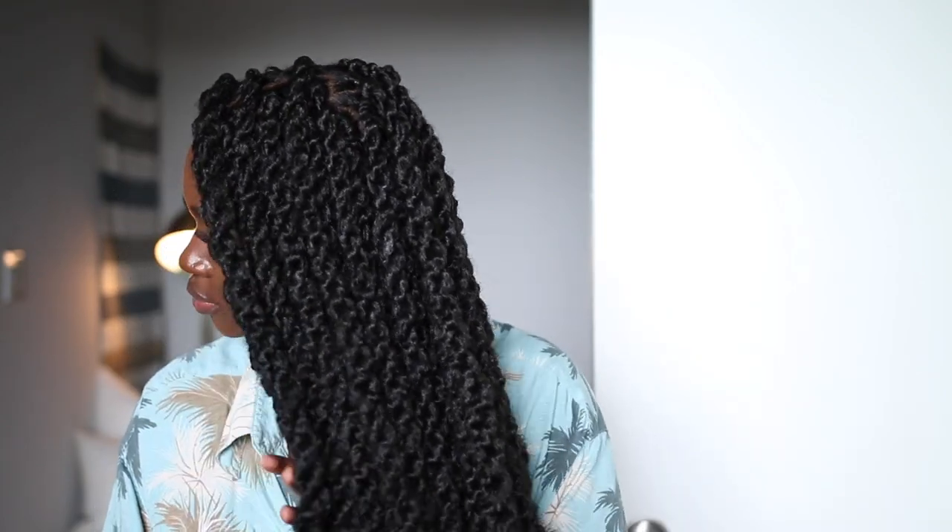Alright, so this is the final result of the hairstyle. I love it. Marley hair is super heavy, but with the rubber band method it definitely helps it stay clean and intact. All I have to do is do my little edges when I step out the door and I'll be set. These are going to last way longer than just doing your hair without the rubber bands, because hair products in your hair — grease, oil, all the above — your hair is going to be slipping and sliding out.